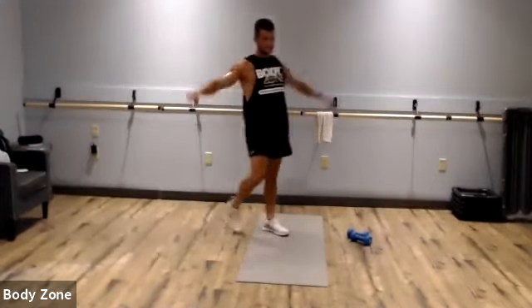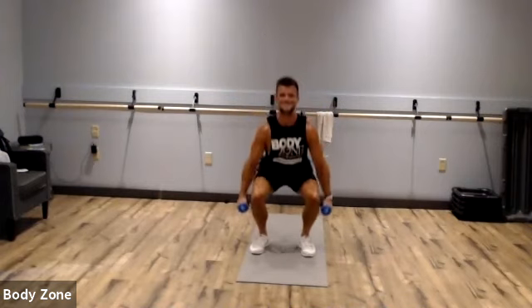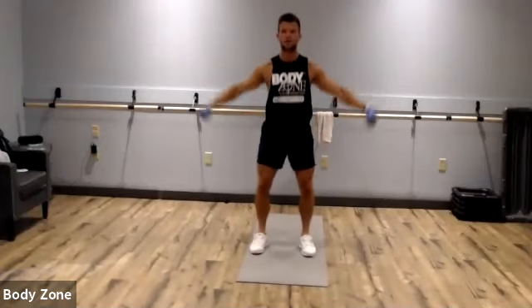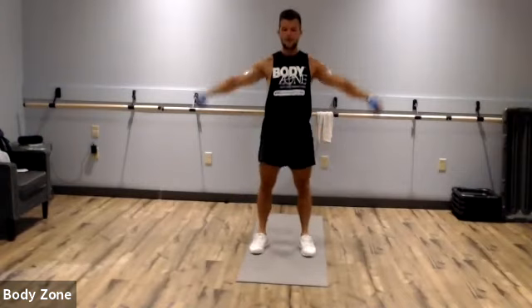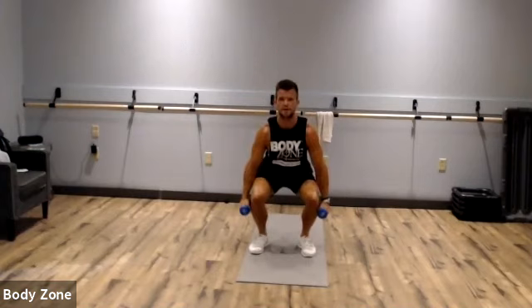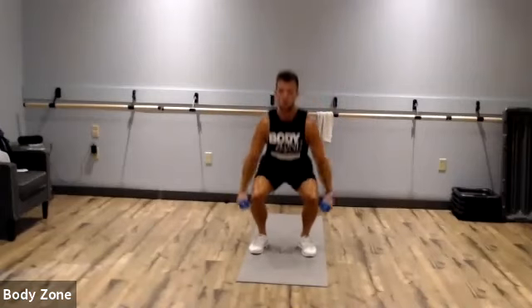We've got the squat, lateral raise, squat, front raise. Grab those dumbbells; if you don't have dumbbells, you're doing squat jumps. Stay on those heels and drive through. Sit that butt back, keep the chest up, eyes up — once our chest comes forward, we're going to lean forward and end up on our toes; we don't want that. About chin level for the dumbbells, no swinging, nice and under control. Rest.